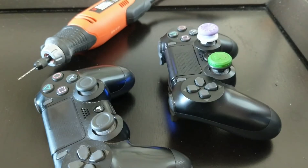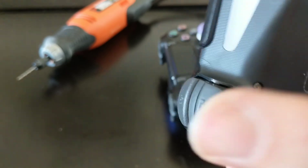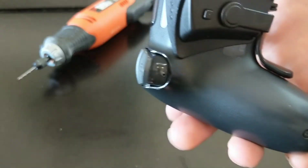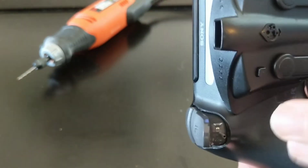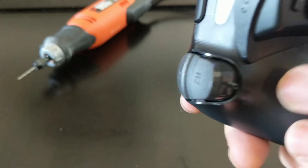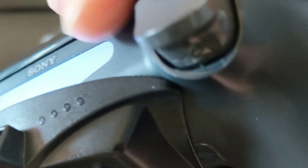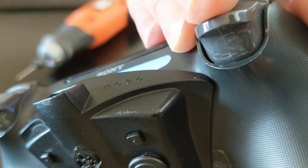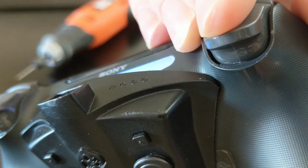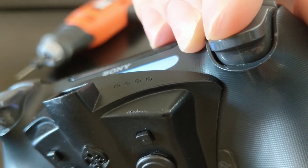I'm gonna pull this screw out and show you my mod on the controller. The controller on the left is actually my test controller, so I've already modded this one and it worked. I then wanted to try it on my regular one. Essentially, all we're doing is taking a drill bit, drilling into the controller, and putting a screw there. The first thing you have to do is decide where you want your trigger to stop. You'll see I put some markings on this — the place I want the trigger to stop is right about there, right when my markings go away. I'm gonna drill a hole just above that mark.